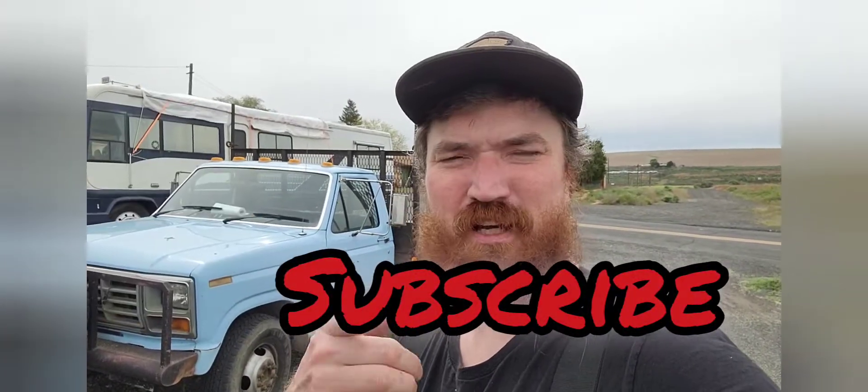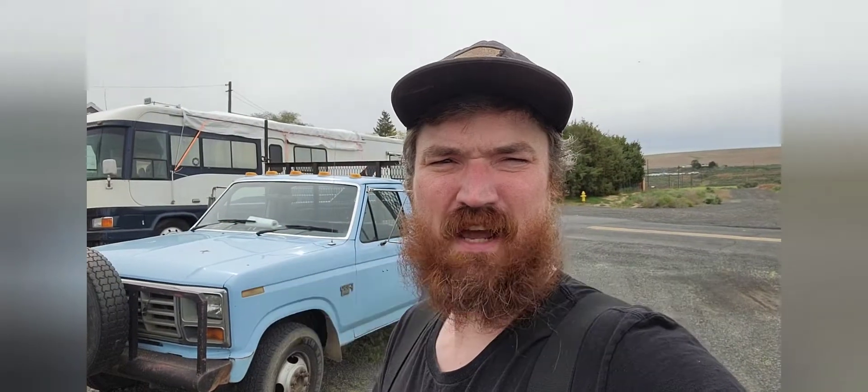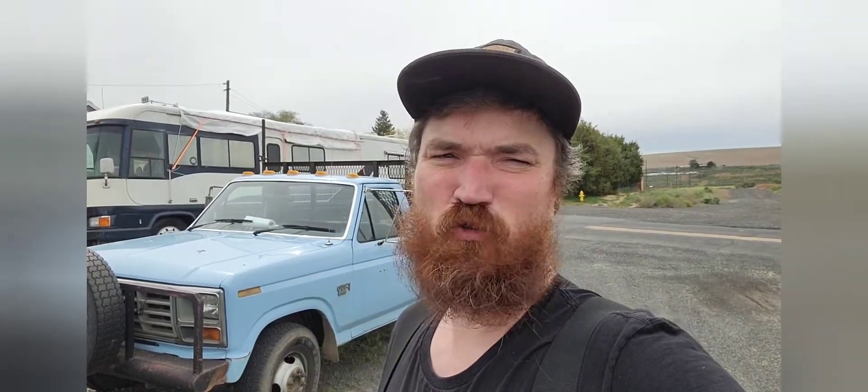Hit that like button if you enjoyed the video, subscribe for future content. I'm encouraging you guys to use your God-given hands — take on projects, build, fix, create, make progress in your own life. Don't be sitting around idle, don't be making excuses. Till next time, keep building.